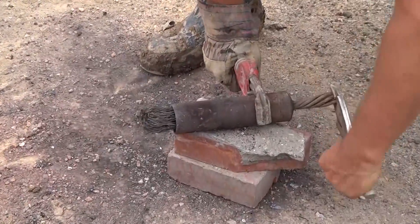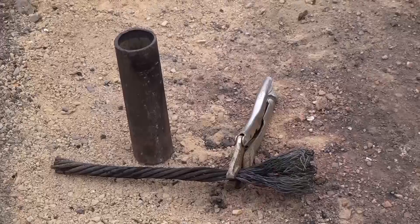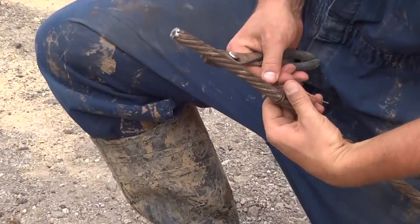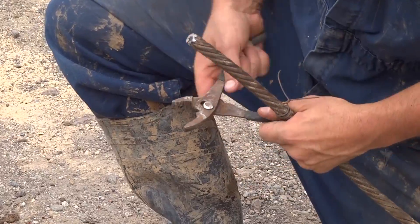Before sliding the swivel back onto your cable, make sure that the cable is routed through the top of your stem socket. Slide the swivel back down the cable and wrap bailing wire around the cable for about 5 inches from the end to keep the cable from unraveling.